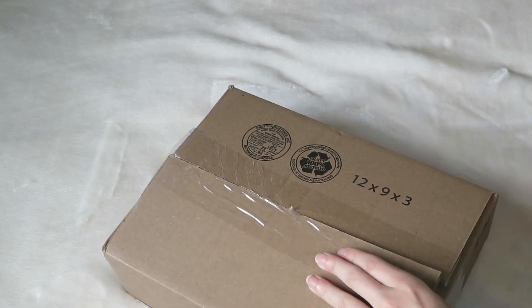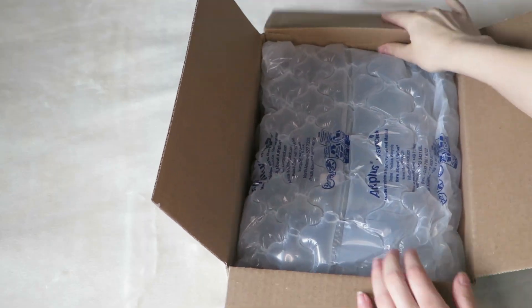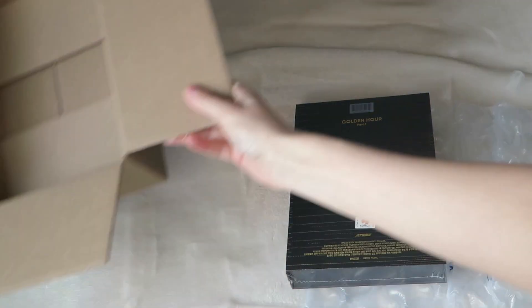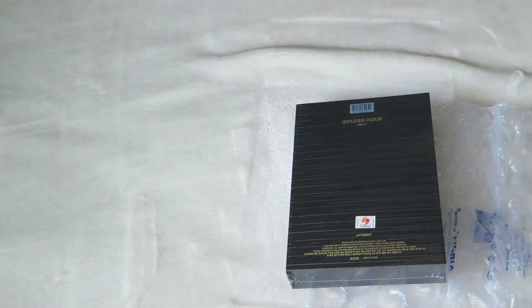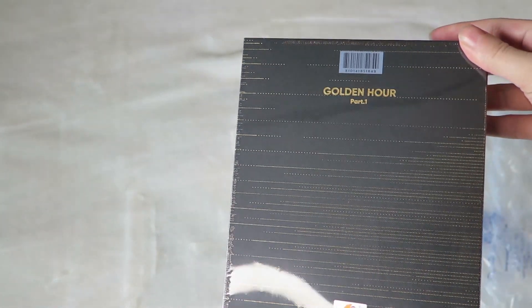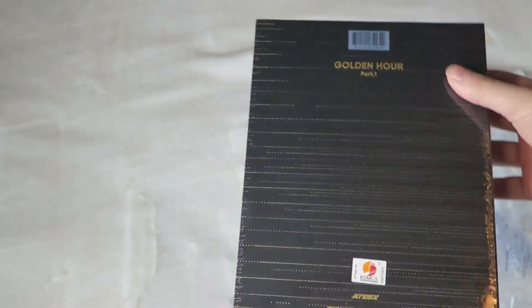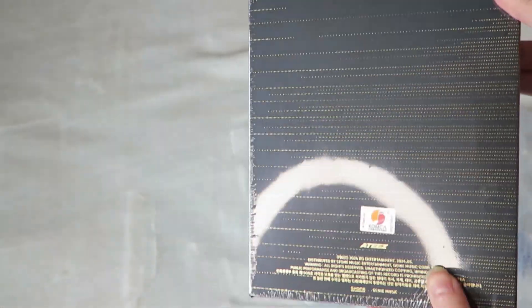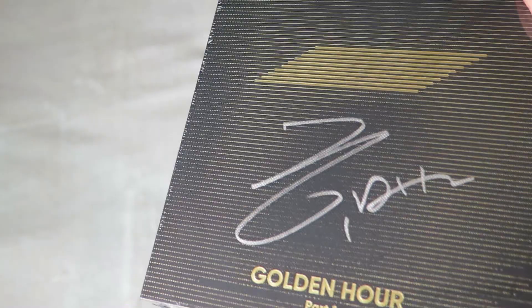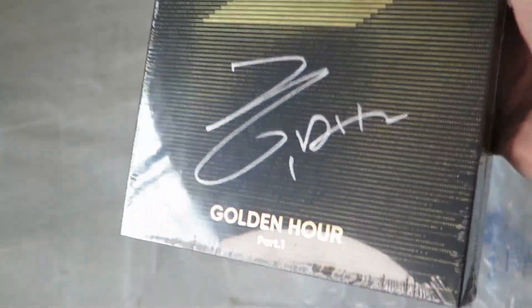Let it open. Oh my gosh. Oh my god. It's so crazy that the signature reveal is like the first thing you see when you flip it around. I'm hoping for Hongjoong or Son, but oh my gosh, it's so cute already — like the gold. I'm nervous. Flip it. Oh my gosh. It's so crisp. I love it.